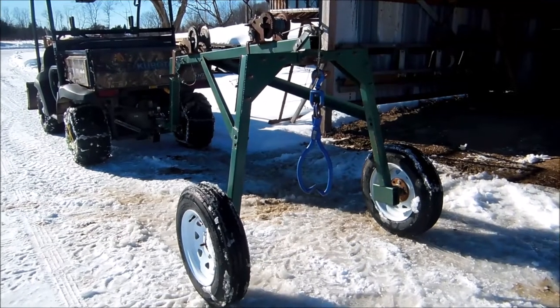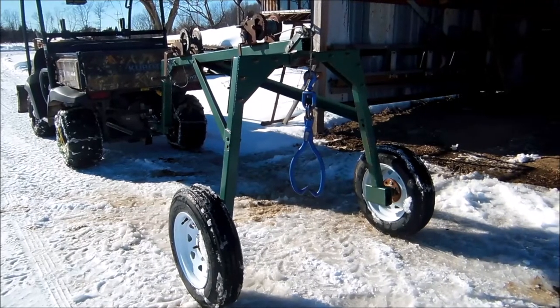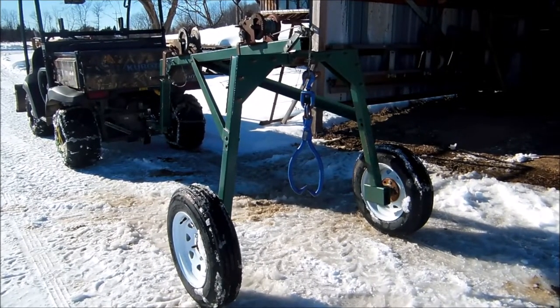I'm just about to go into the bush to get a couple logs. I thought I'd do a short video with a little bit more in-depth detail of this log arch that I made.